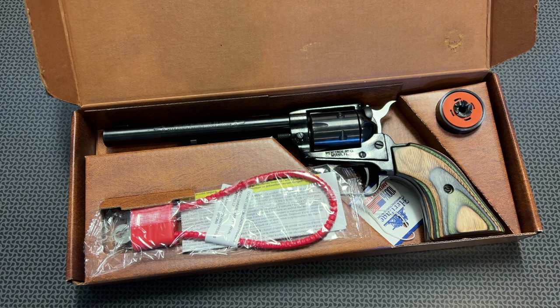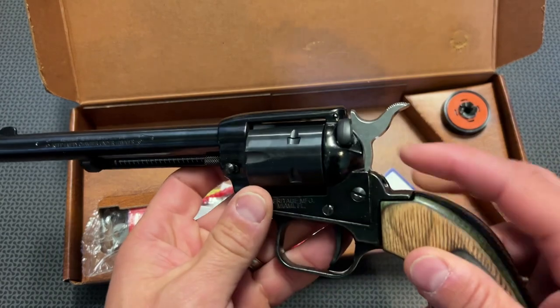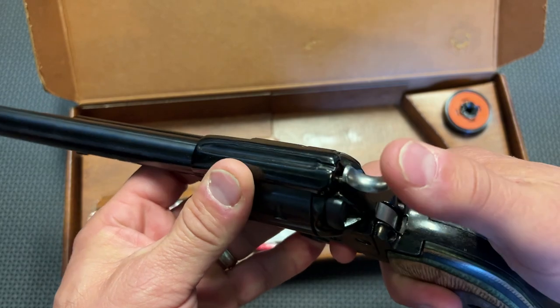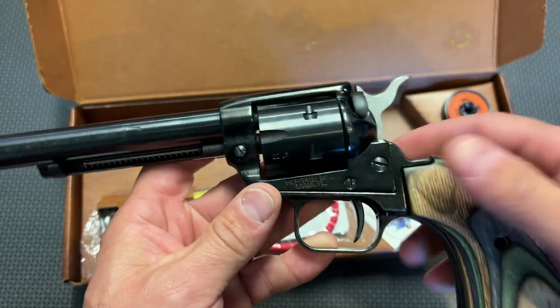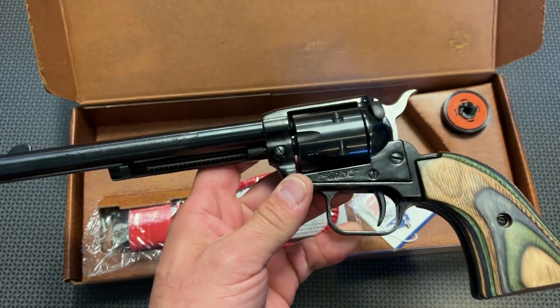This is pretty slick because it's a single action plinker that doesn't break the bank. It's built incredibly well, and if you follow the channel, you'll know I have thousands of rounds through the Heritage revolvers depending on which version, and I've never had a failure. I practice spinning single action revolvers with these, in part because they actually have a safety — one of the only single action revolvers that has one. It prevents the hammer from hitting the firing pin even if the trigger is pulled.